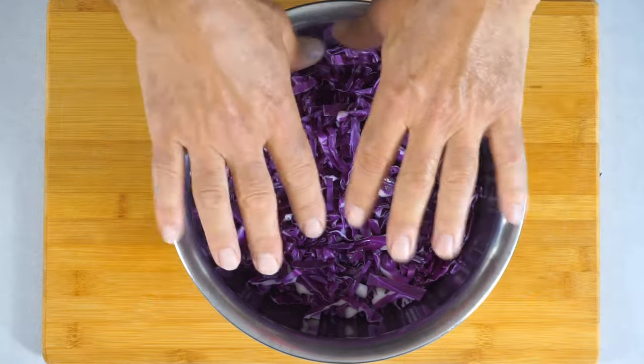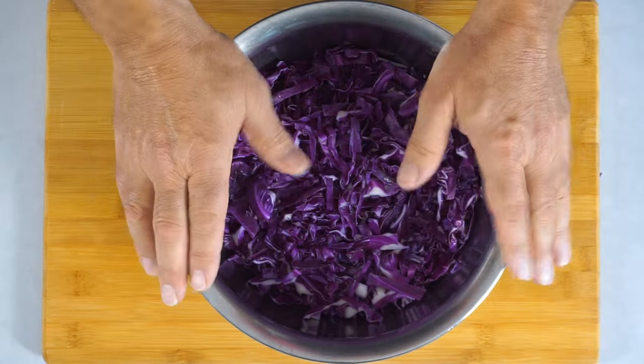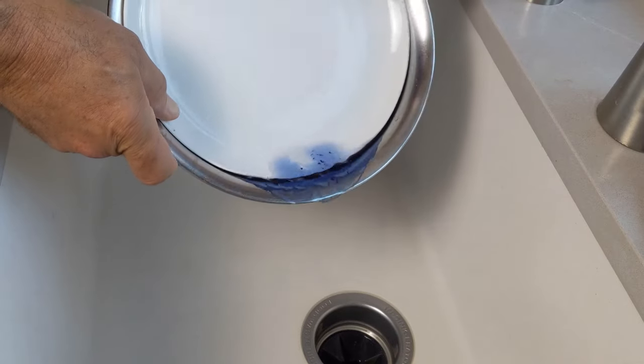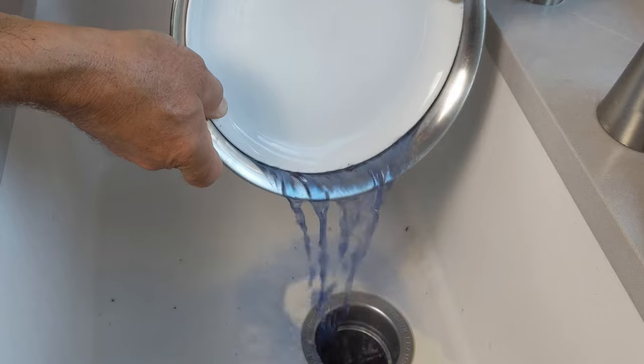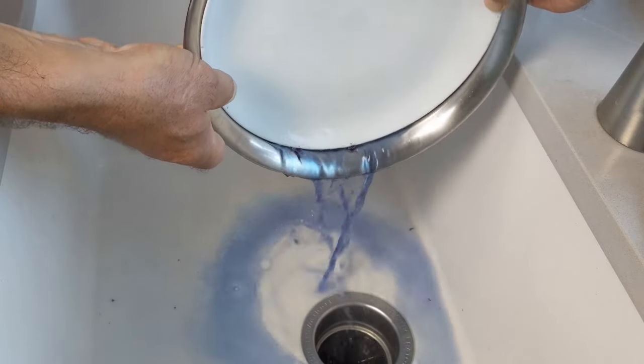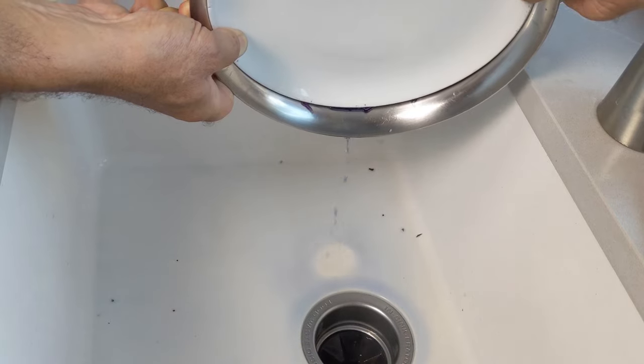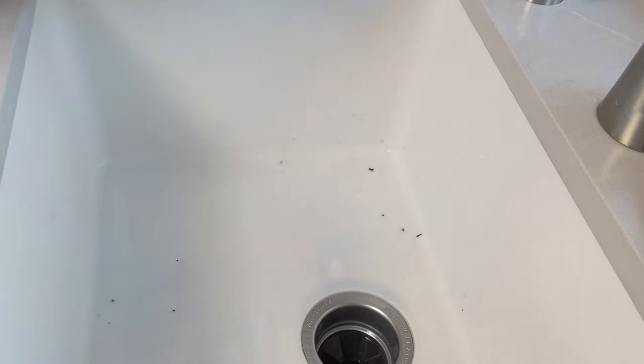I'm not doing the ice water thing here because I'm not concerned that this overcooks — it will cool off quick enough on its own. I happen to have a plate that covers this, but you could just use a colander and drain it in the kitchen sink. There we go.